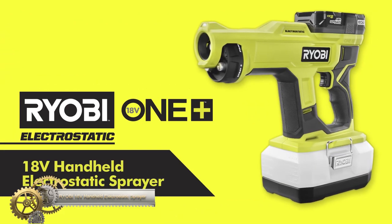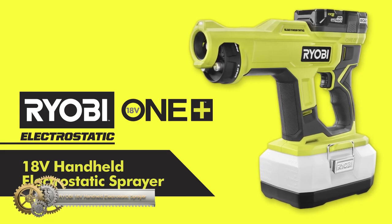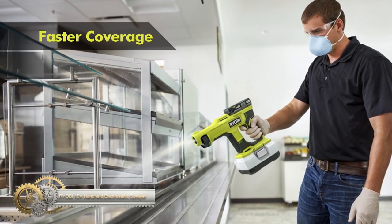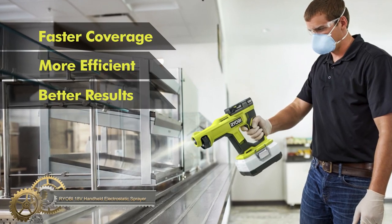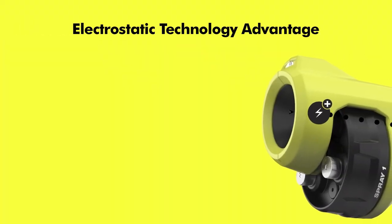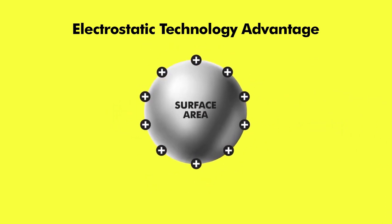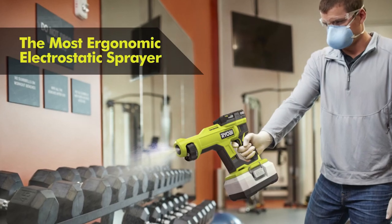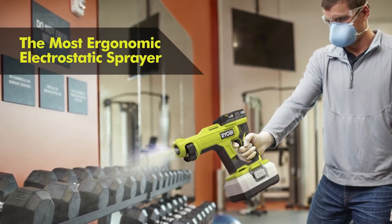The Ryobi 18V OnePlus handheld electrostatic sprayer. Activate electrostatic technology with the on/off switch for efficient spraying. The 3-in-1 adjustable nozzle selector allows for quick and easy changes. The 1-liter removable tank with flat base and measurement increments ensures precise filling.